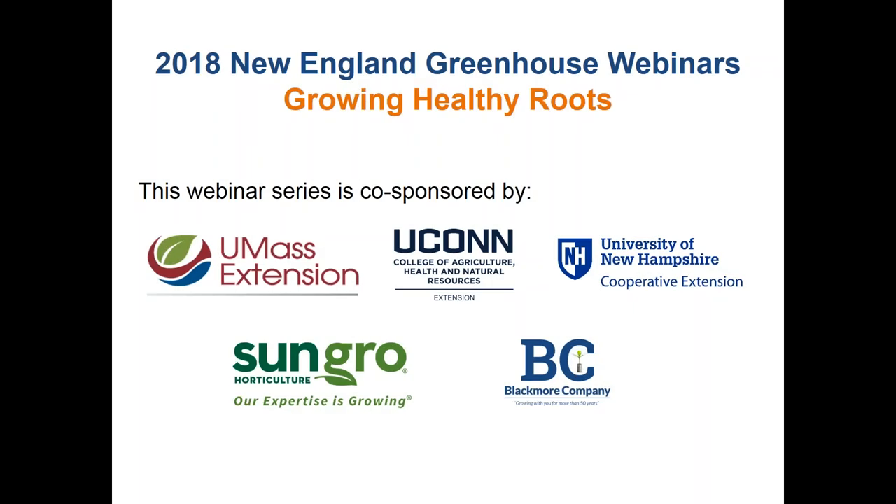Good afternoon and welcome to the 2018 New England Greenhouse Webinars. My name is Jeffrey Joy from University of Massachusetts Extension and my co-host today is Russell O'Dellis from University of Connecticut. The Webinar Series is a collaborative effort of UMass Extension, University of Connecticut Extension and University of New Hampshire Extension, and it's sponsored by Sun Grow Horticulture and Blackmore Company. The theme for the Webinar series is Growing Healthy Roots.